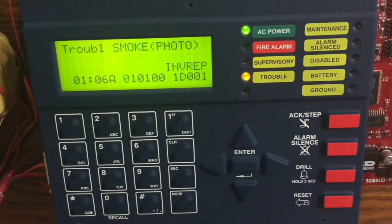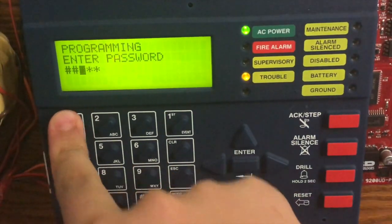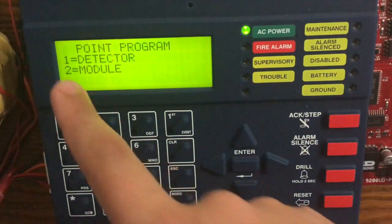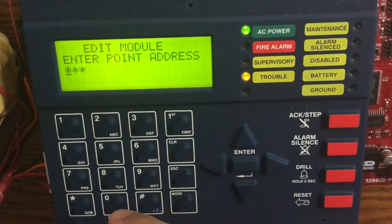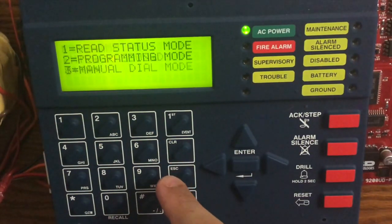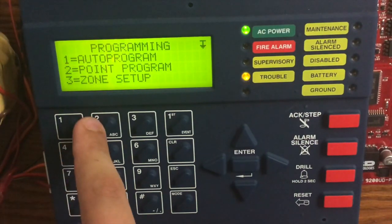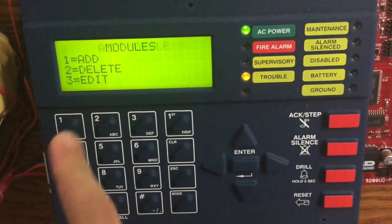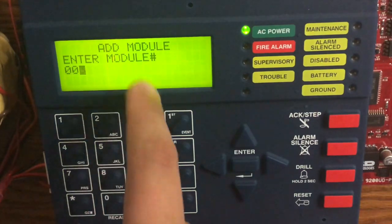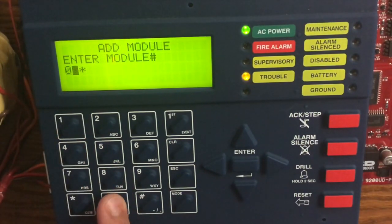Now I'm done with the module, so I would just put the faceplate on and then we're ready to program it. For our programming today we are going to be using the keypad. First off, we go into programming mode — the password for this panel is just a bunch of ones, which everybody knows. I'll hit Point Program, which is number one, and then we go to module. We hit Edit, then Point Program, Module Add, and enter our base address which is three.